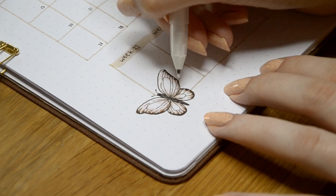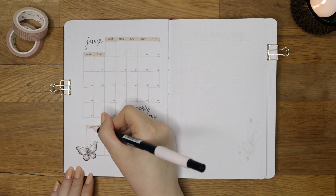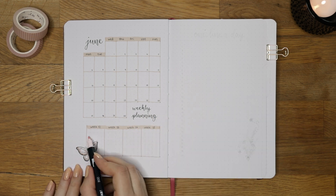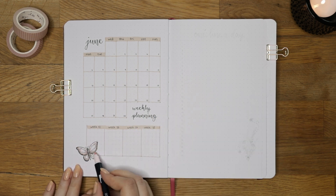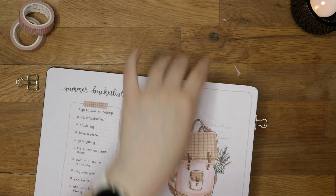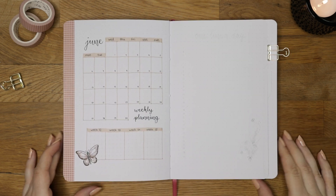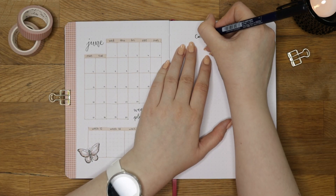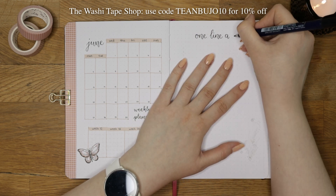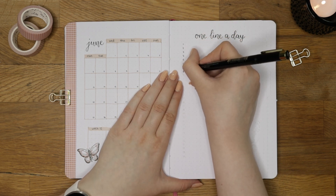These butterflies ended up looking quite delicate and not super colorful, but that was the look I was going for — I wanted them to look very light and kind of see-through. Finally I added a light pink grid to the weekly planning section so it would pop a little more, and the grid washi tape of course, which is from the Washi Tape Shop. You can use my affiliate code for 10% off — you can find that and other discount codes in the description box.